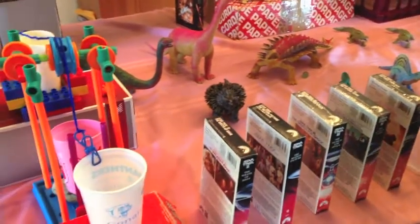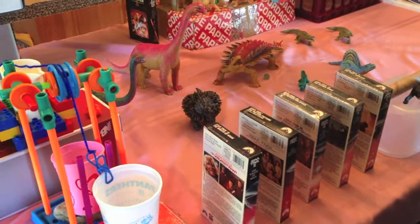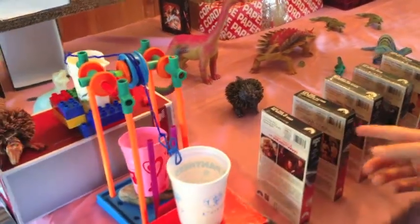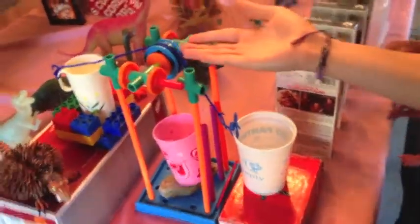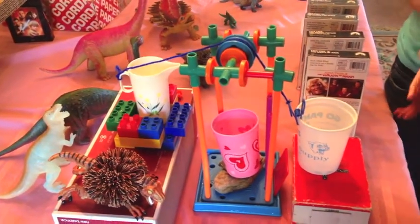And it hits this tube, which then knocks down the Star Trek levers in the order of five, four, three, two, one. And then the last one hits this cup, which releases the pulley, knocking over the water in that pitcher. The end.